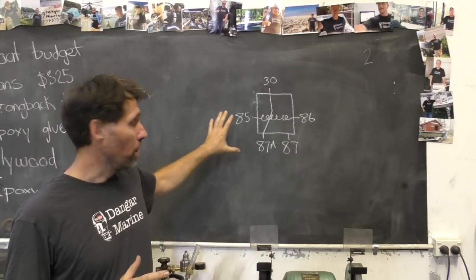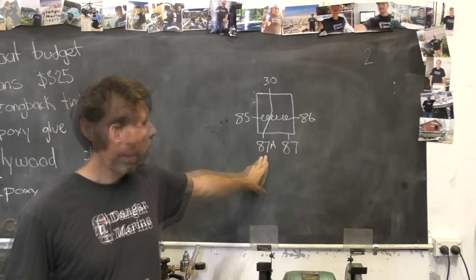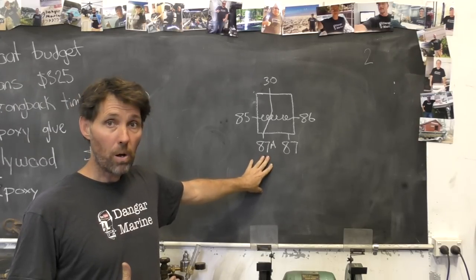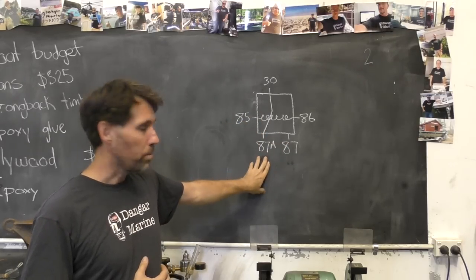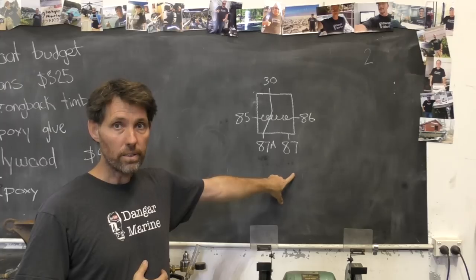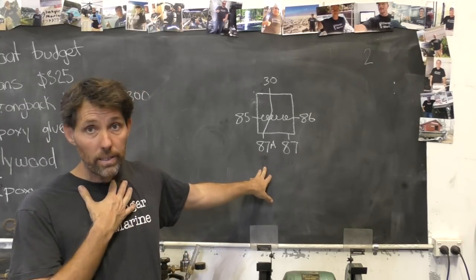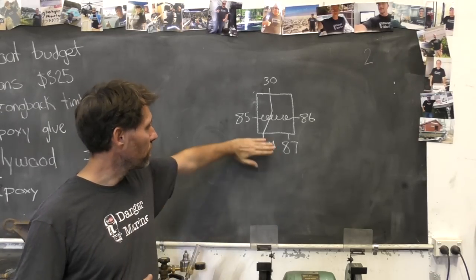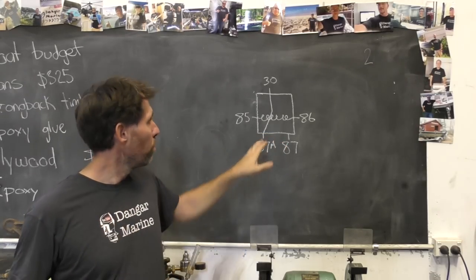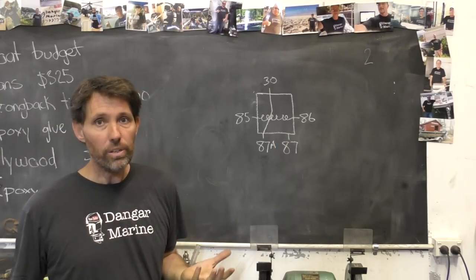What that means is when you're not sending power, you can expect current to be coming out of 87A, which is a normally closed pole, and nothing coming out of 87. When you apply power, you expect 87A to go off and 87 to come on, and that's what we're going to build the tester to do. Not all relays have five pins — sometimes there's four pins. It's simply off, so there's no 87A, and when you apply power to 85, power comes out of 87. So you can use this to test either type.